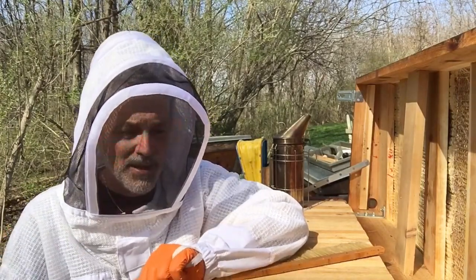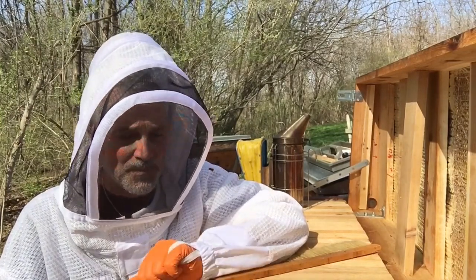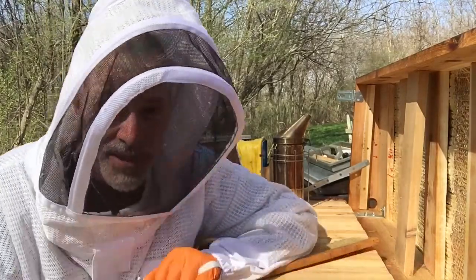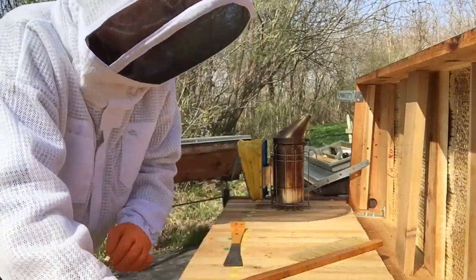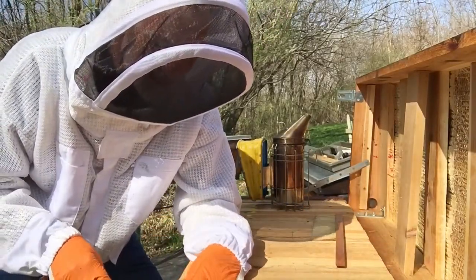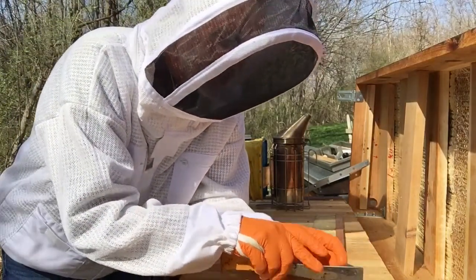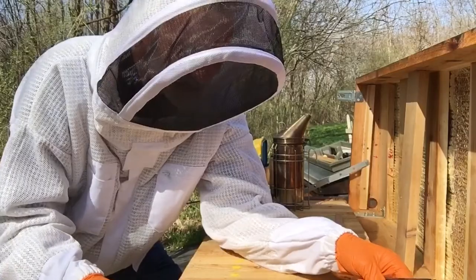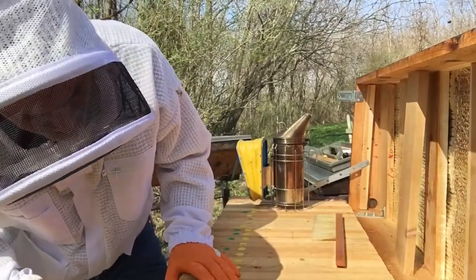I thought I'd let you see my C hive here — this has usually been my biggest hive. We'll open it up right now and see where they stand. The other two so far have not made any queen cells. Last year at this time I had queen cells and ended up having to do a walk-away split on March the 23rd or 24th. That's one of the reasons I decided it's time to open these hives up. I think we're running a few weeks late because of the cold spell we had here in southern Illinois.